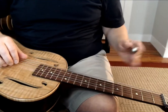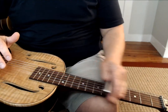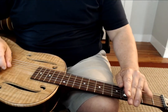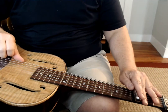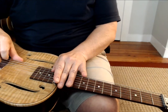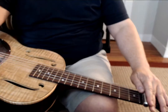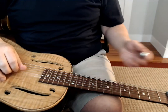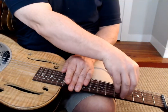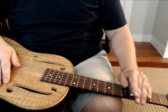Muting is one of the most important things. These fingers are dragging behind the slide, so you're not going to hear those unwanted notes behind it. If I don't mute, you hear notes behind the slide — what's called a ghost note, kind of ghosting in. So if you mute, it doesn't sound like that. It really cleans up the sound. There are times when you want that effect, and times when you don't. Learn how to control it.